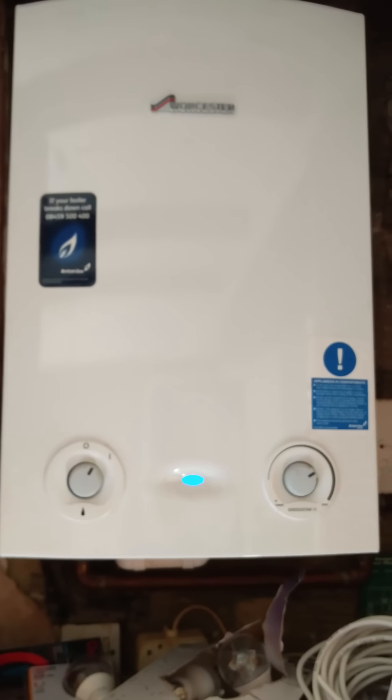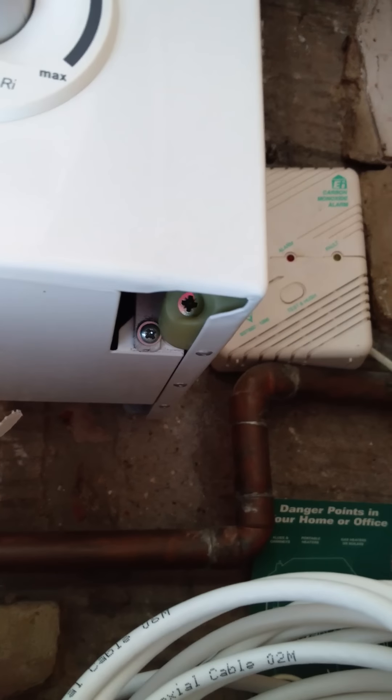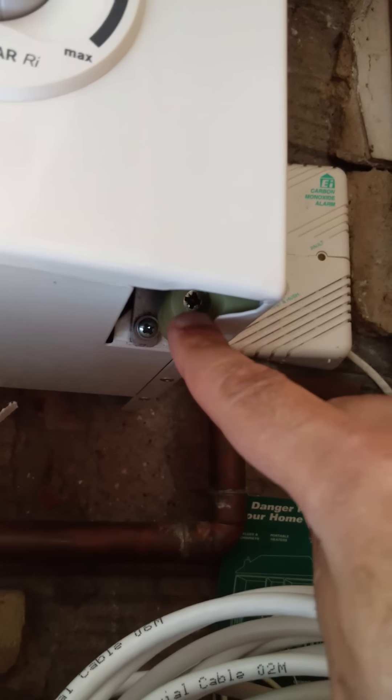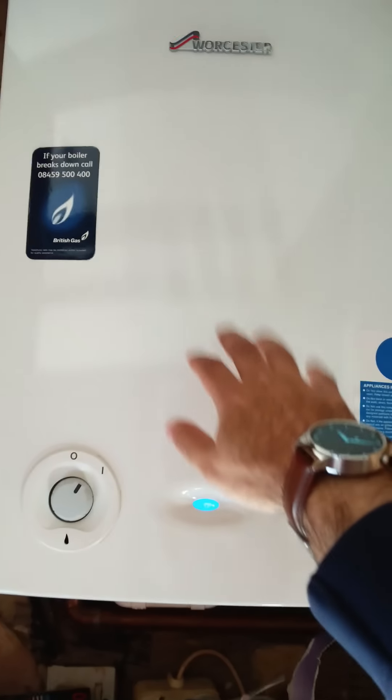He came around and took the boiler apart. There are fixing screws missing there, and there's another screw — as you can see in that plastic sleeve just there on the right-hand side, not the one further away, this one here. There were one or two screws at the top and the whole cover came off.